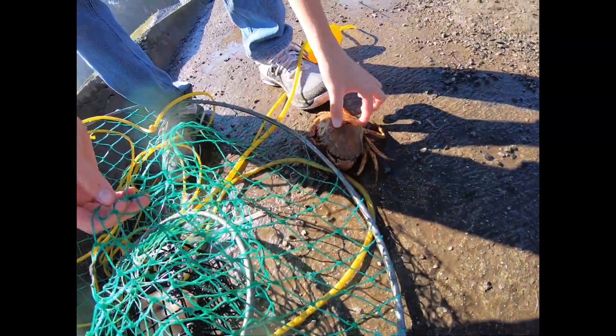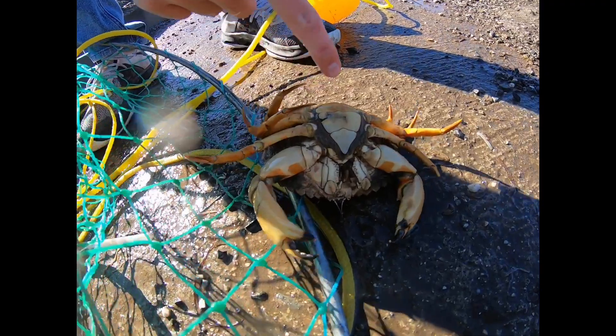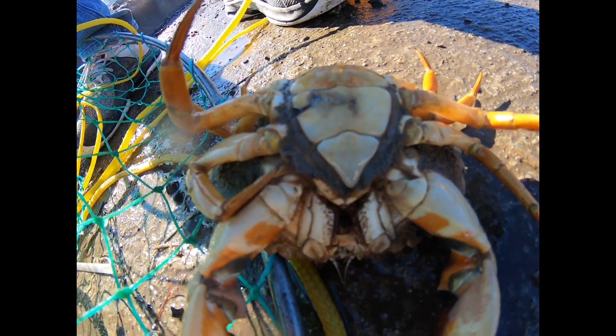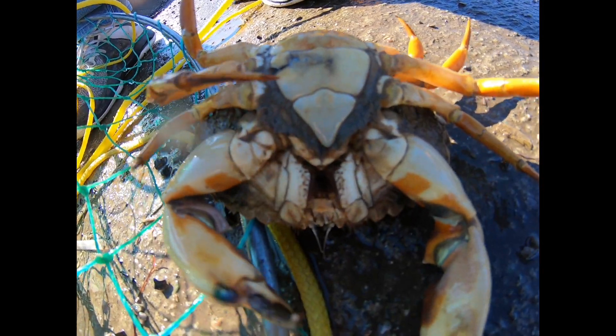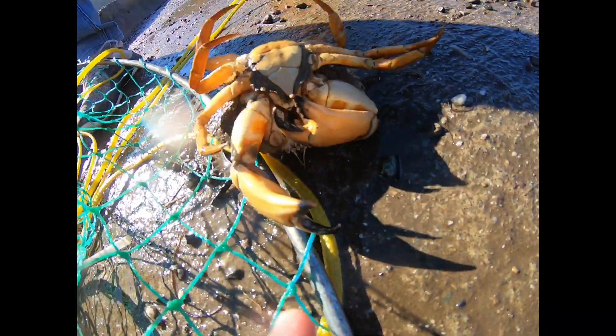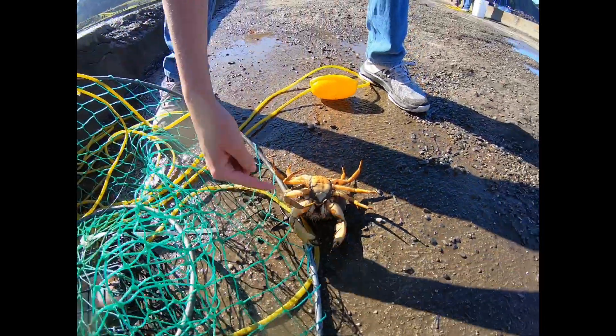Here I flipped it over to show you something. You see how the bottom of the shell is kind of wide? That's because it's a female — the male ones are more tight and skinny. I don't like to keep the female ones because they have eggs.